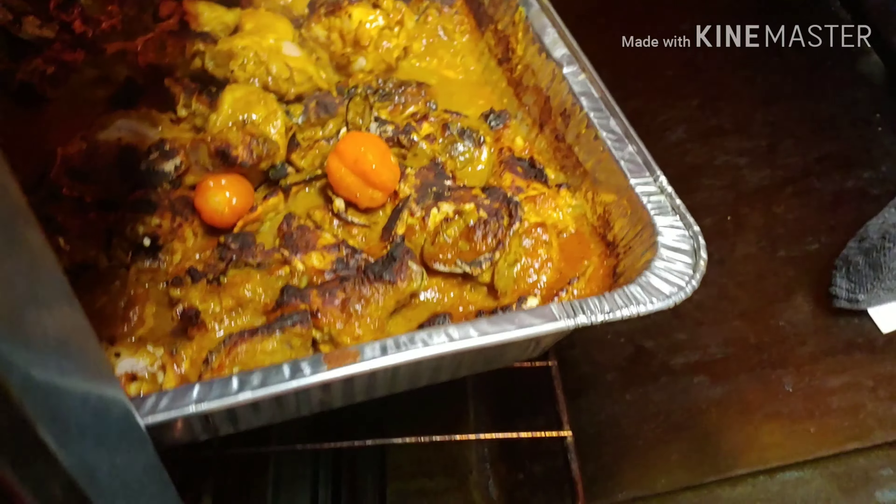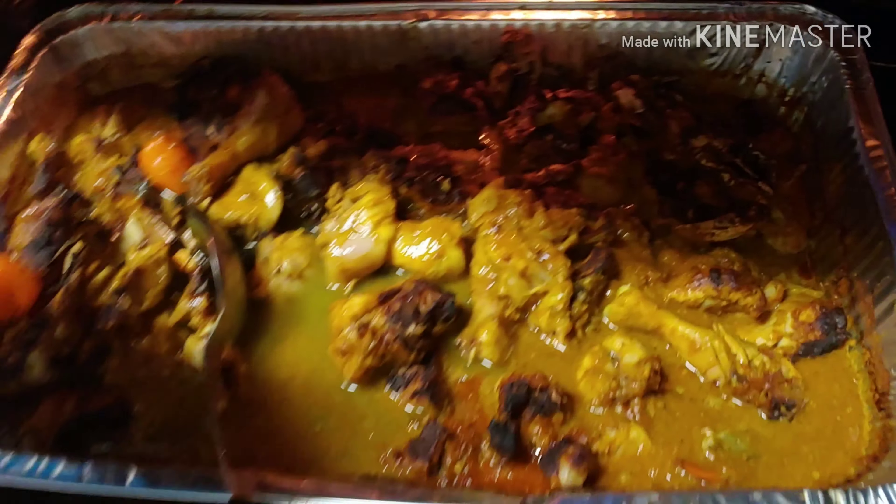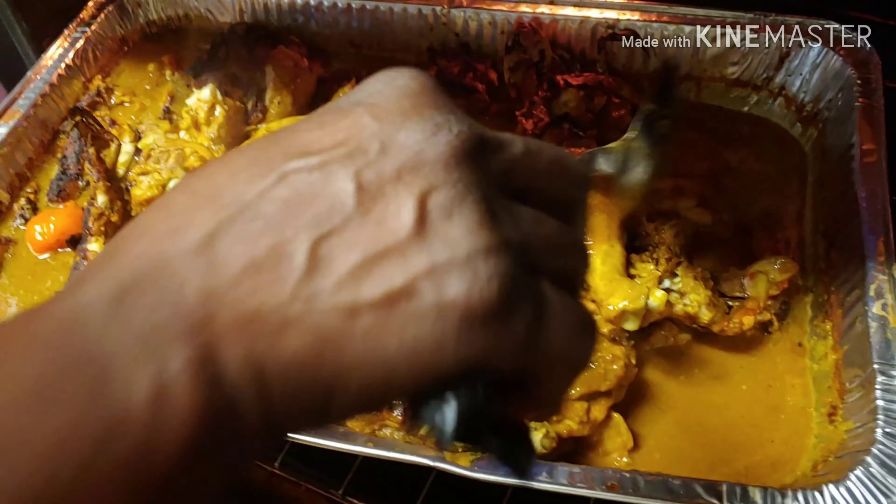I noticed that the top part cooked but the bottom didn't, so what I'm going to do is just mix it around and add some more water in there so that I can have more stew. Because mind you, I'm making this for rice.